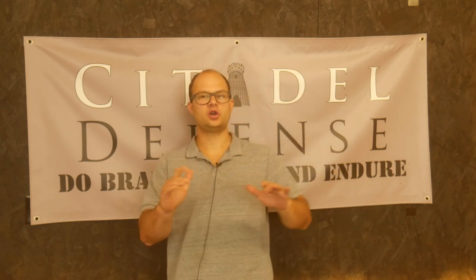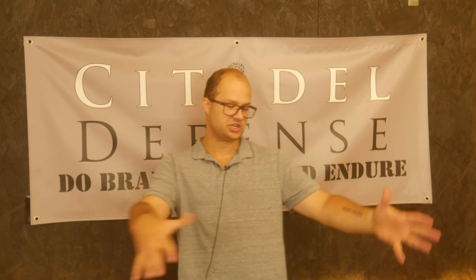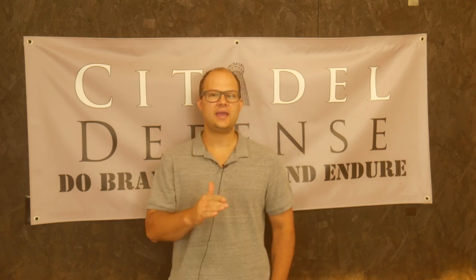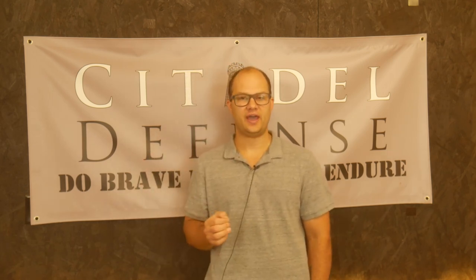Hello everyone, Dylan Schumacher, Citadel Defense, and we are back with another edition of American Minuteman Gear, one of our longest running series here on the channel. Today we're going to talk about weight limits. All this gear that we've talked about in this series — I've got a bunch of gear laid out on the table here — it all weighs something. As a human being, you only have a limited amount of capacity, and the weight of the gear you carry has a large effect on your performance.